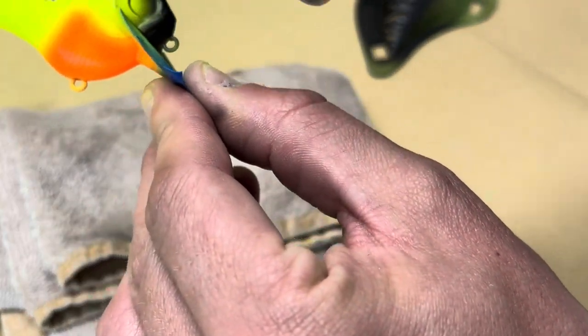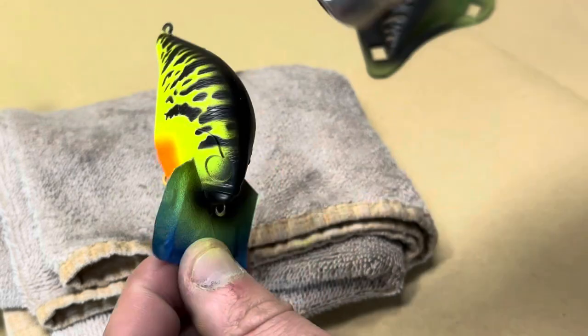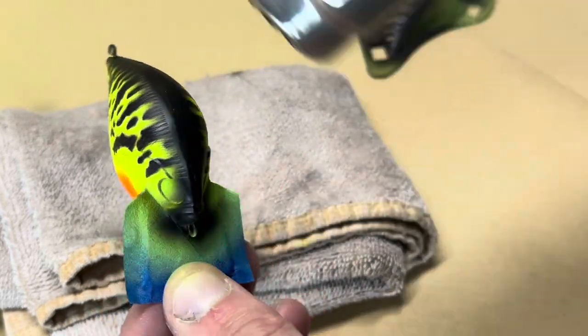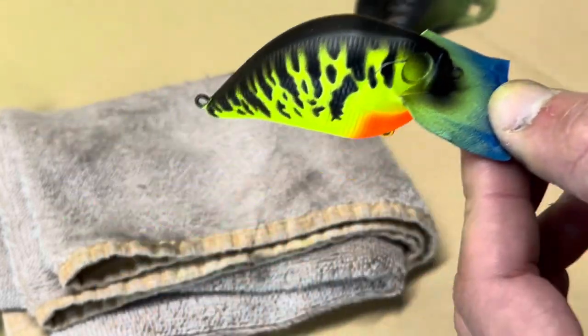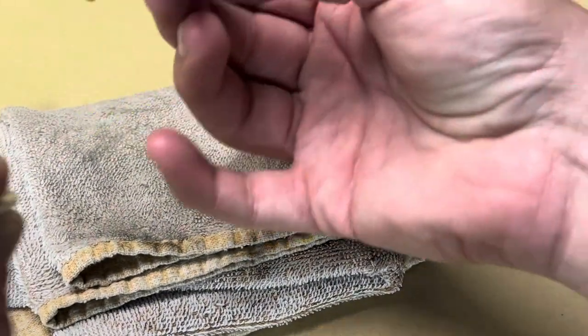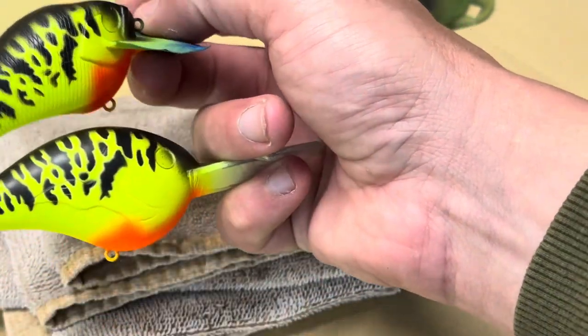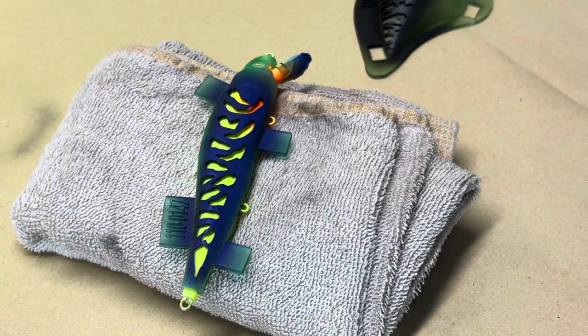Heat set it, make sure none of our paint is going anywhere. So that is the S Crank next to the DT — you can really see the size difference there. That's the first two done.